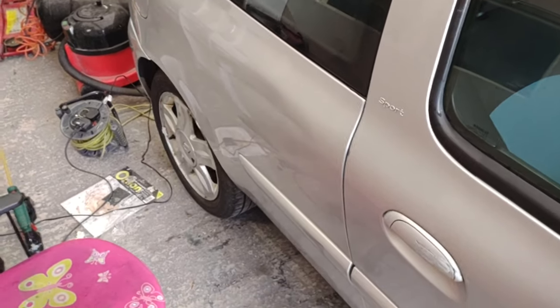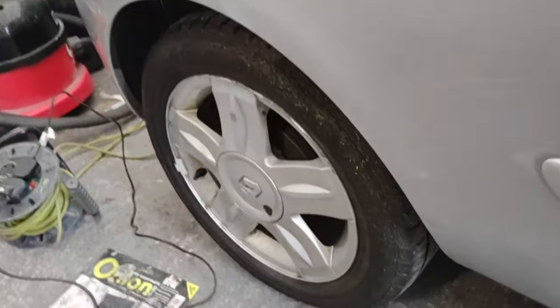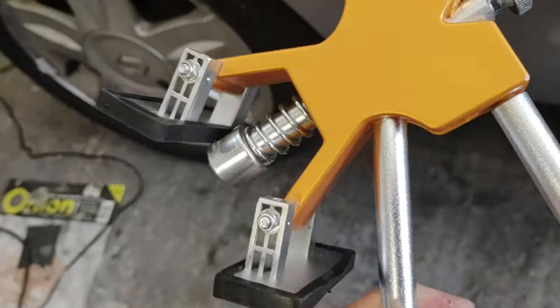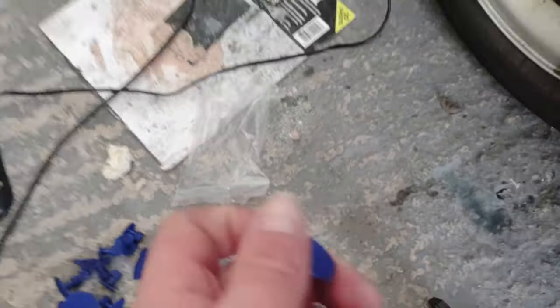Hello and welcome back to Rich Reviews. Today we're going to try out a dent puller that I purchased off eBay for about £15. This is the actual dent puller itself. It came with a gun but I'm sticking with my own. These are all the attachments that you can glue onto the side of your car to try and get the dent out.